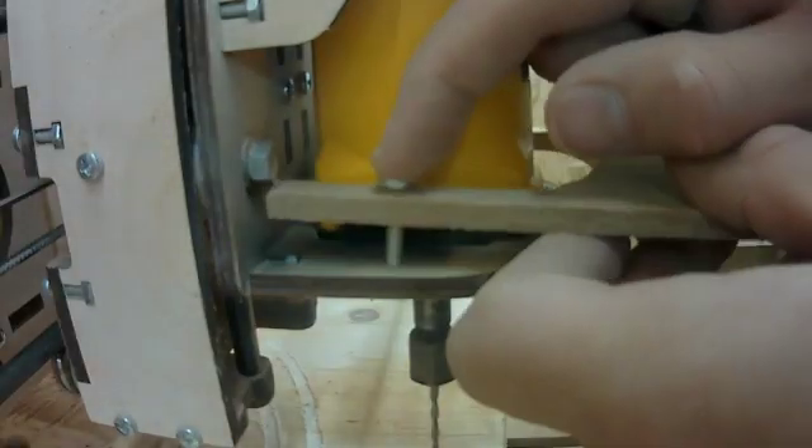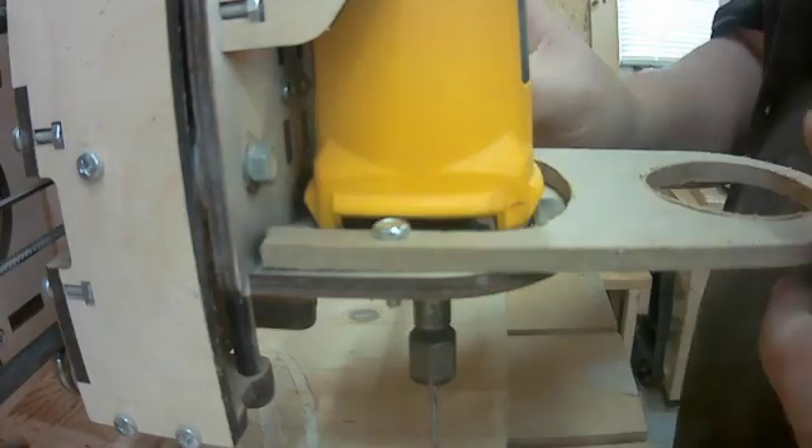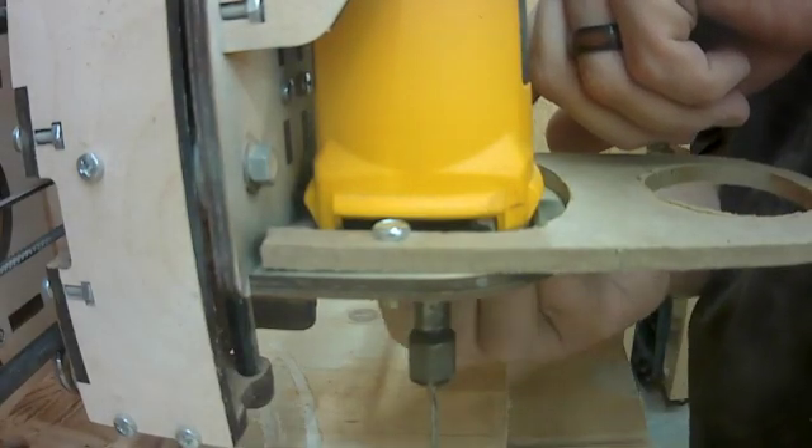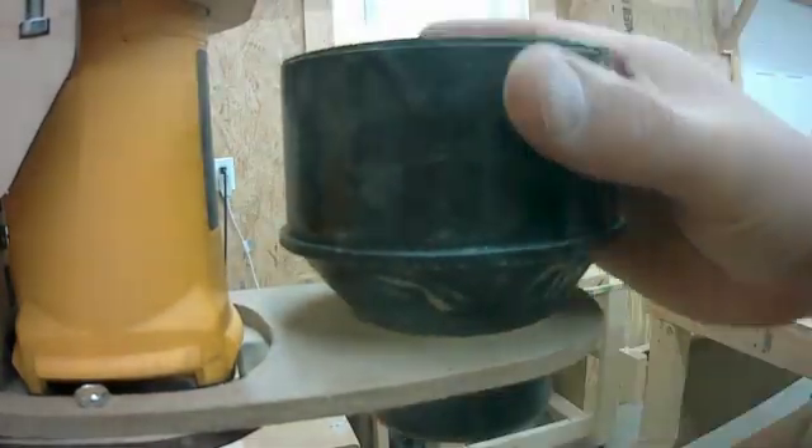I then head over to the CNC machine and mount the bracket in place. There are pre-existing holes — I just use some real small bolts and nuts, go through my workpiece into those existing holes, and then put my dust collection port in place.